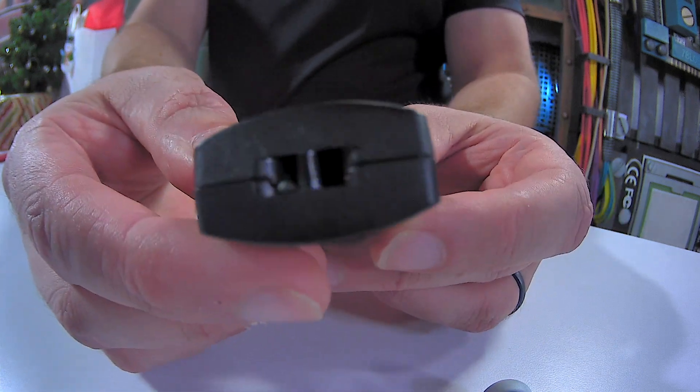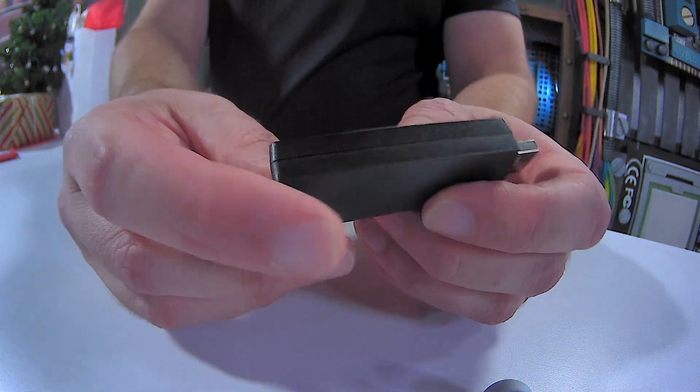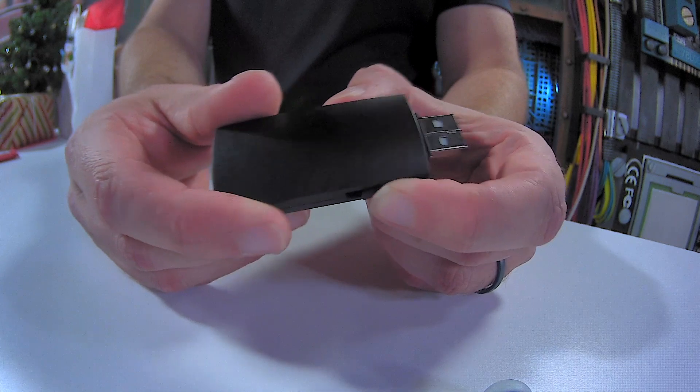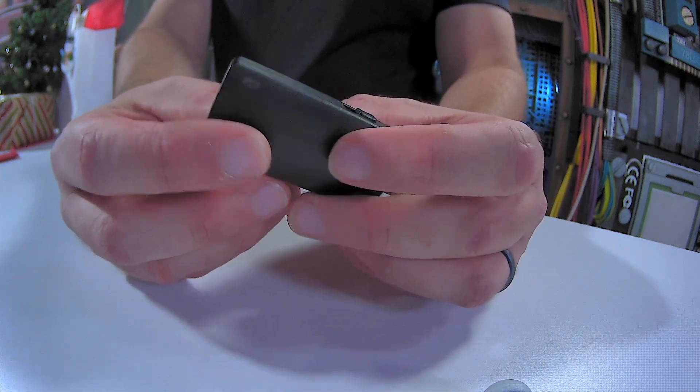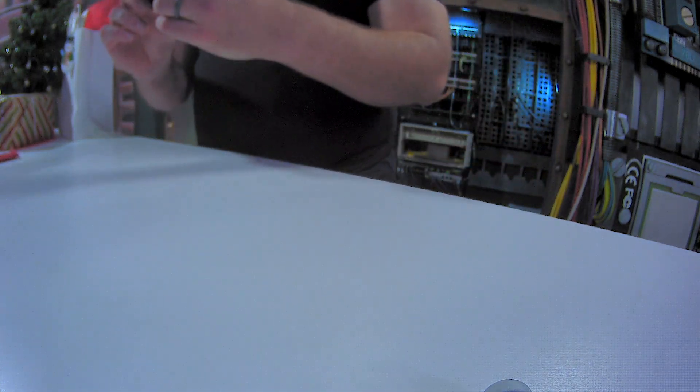There's your lanyard connector. It just looks like a regular USB device that any old person would have connected to their keychain or lanyard — very common. People keep these things around for storage. But let's get this thing plugged in. I'm going to grab my laptop and see what happens when we plug it in.